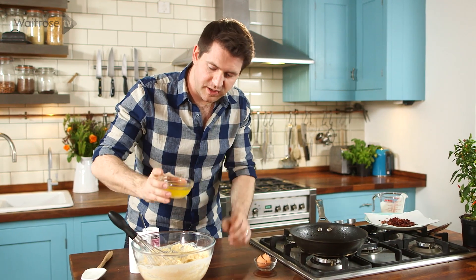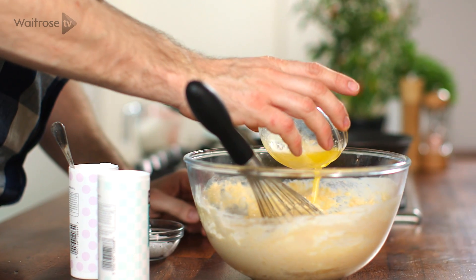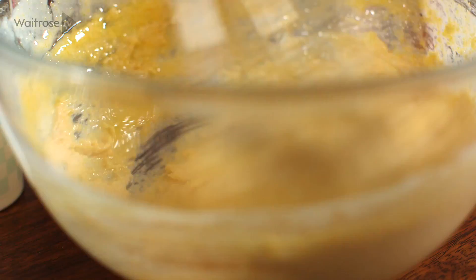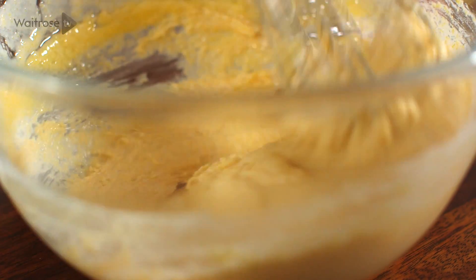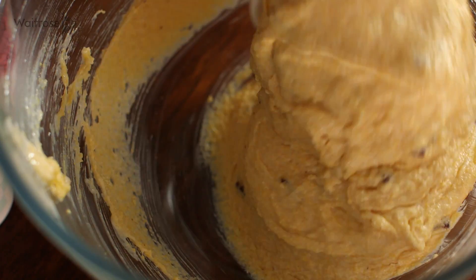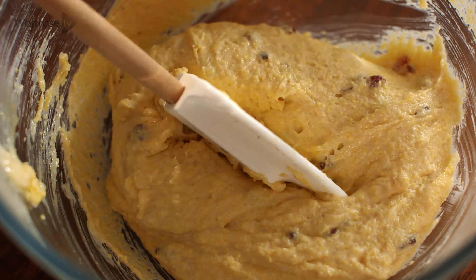Then add some melted butter — I'm just going to keep a little bit back for frying the cornbread. Just stir that all together, then stir through all those bacon bits. And that's the mixture ready.